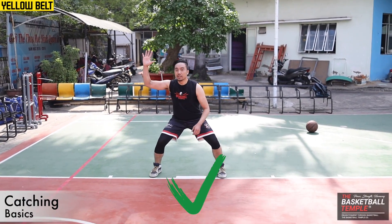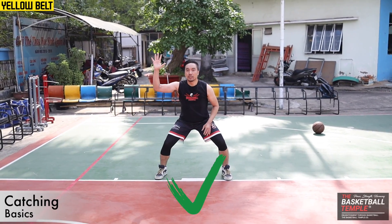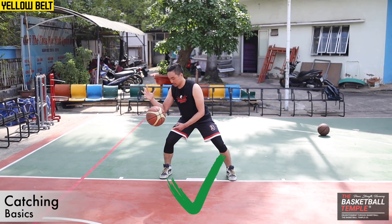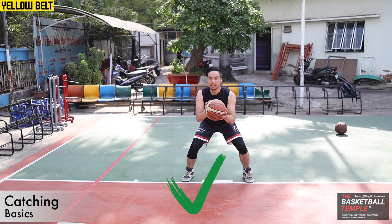That's why it's important: hand, capture. Even if I miss it, it's going to stay here. Last time — capture.